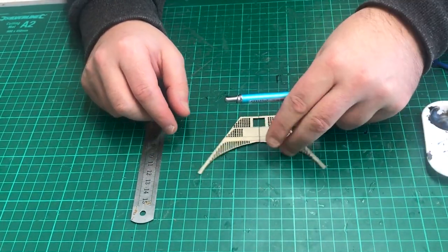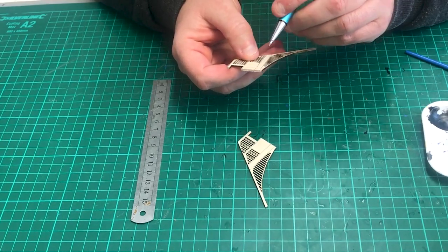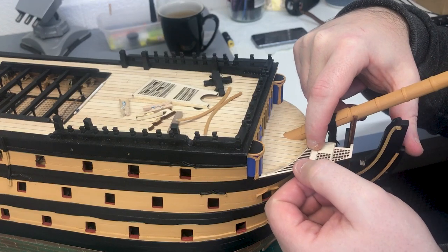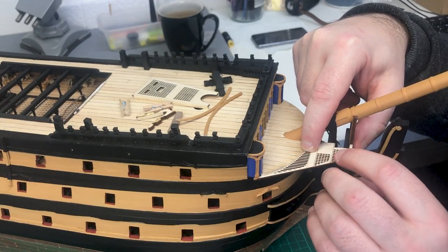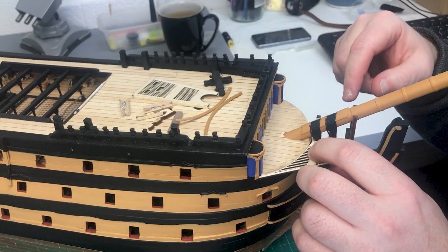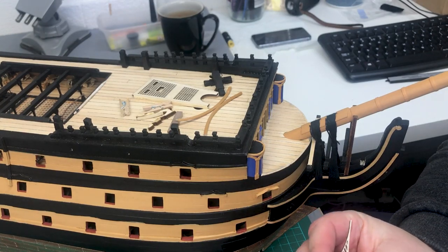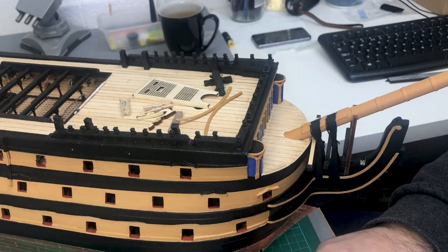We'll bring Victory back across and mark where the gambling slots need to be cut — I think it's going to be just around this section. After cutting the gang board in half and bringing it back over to the model to see how it lines up, it's not too bad, but it's still very close to these gambling lines. Looking at pictures from the Anatomy of Nelson's Ships, it actually looks pretty much flush all the way along. So with the port side one, I've just cut it flush this time, straight down the line, and it lines up a little bit better.